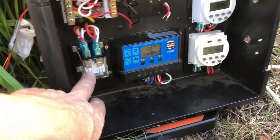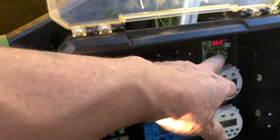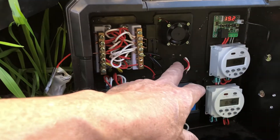Then we have an eight-pin relay and a four-pin relay. There's a cooling fan that only works when it's hot, a digital thermostat, and two timers.